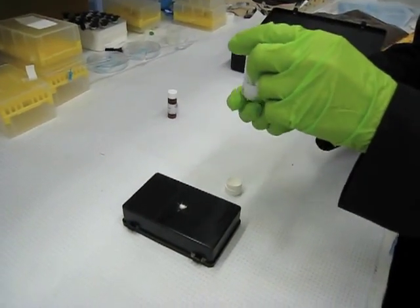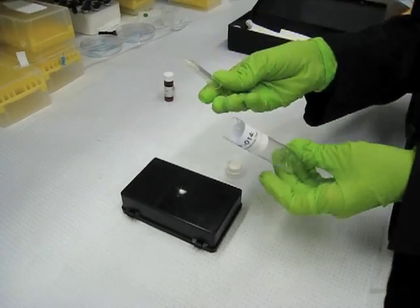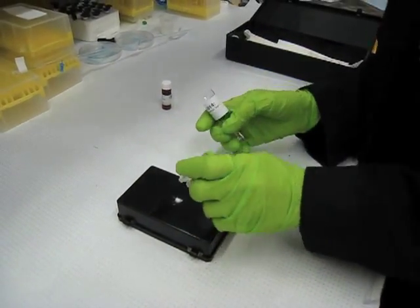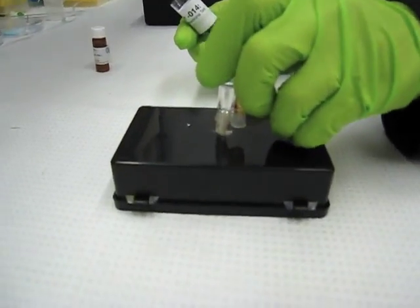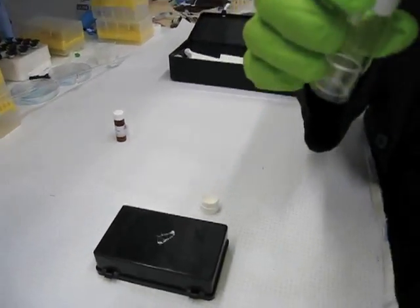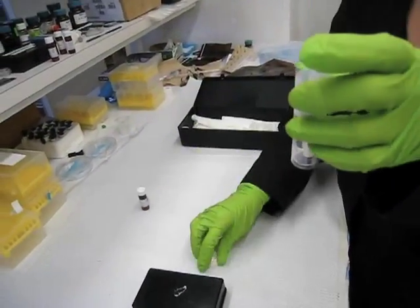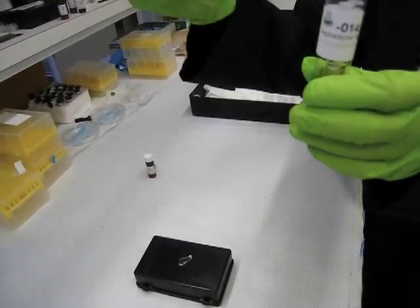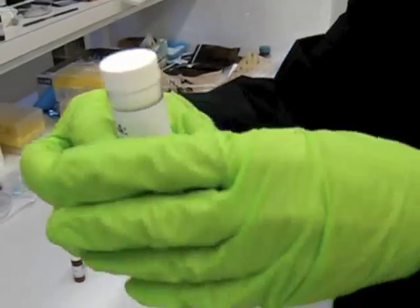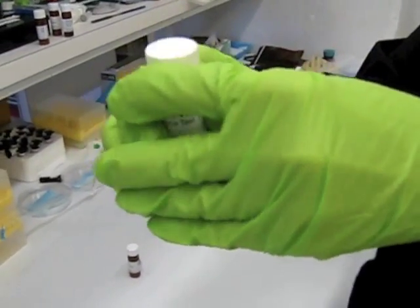Remove the sampler from the clear outer tube. Careful not to touch the sticky sampler tip. Dab the tip on the material to be tested, and replace the sampler in the clear outer tube, tip first. Replace the cap of the clear outer tube. Squeeze the clear outer tube and the sampler to break both the ampules in the sampler.